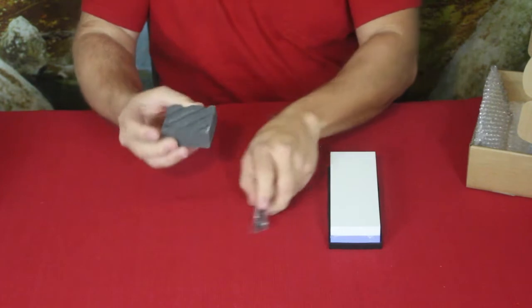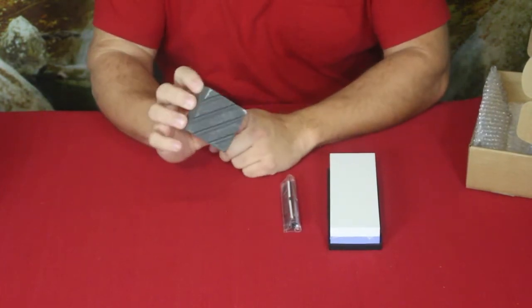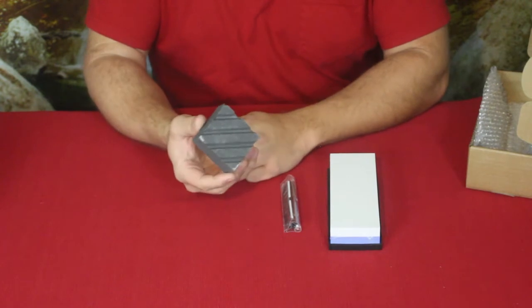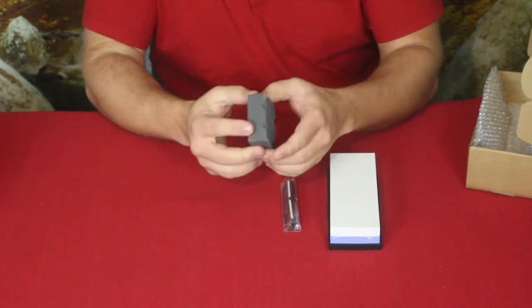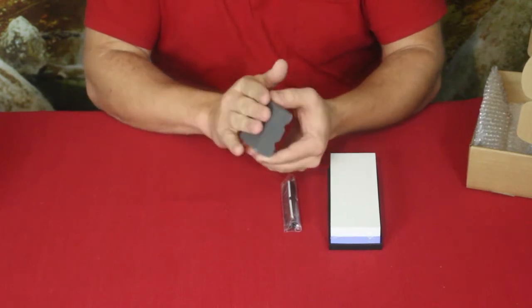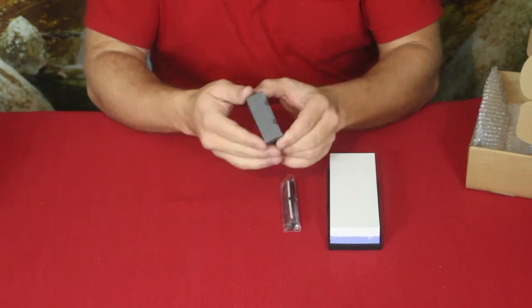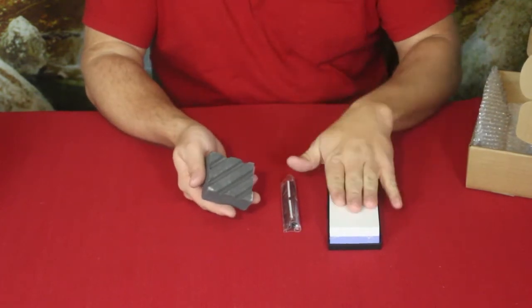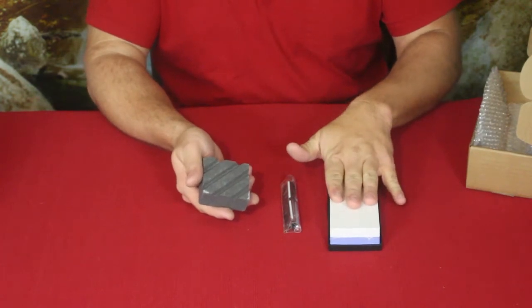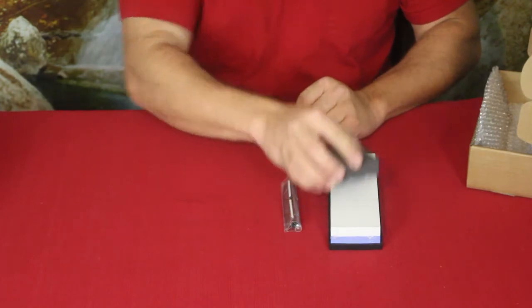A few things are wrapped up. The first thing is basically a leveling stone or smoothing stone. You can see it has these very deep grooves in it. This itself is an extremely hard material — sort of a pumice-like material — and it's much harder than the materials used to make the sharpening stone.